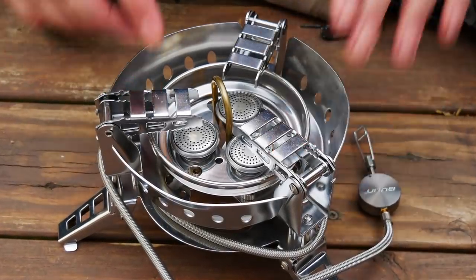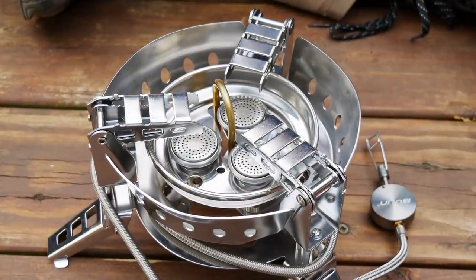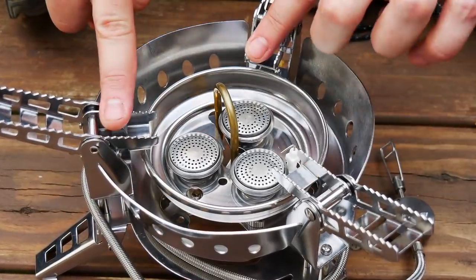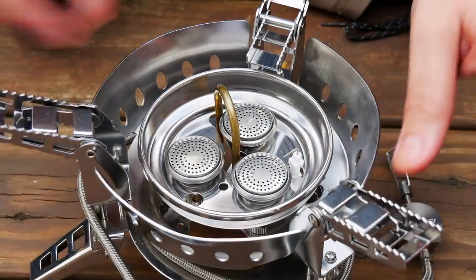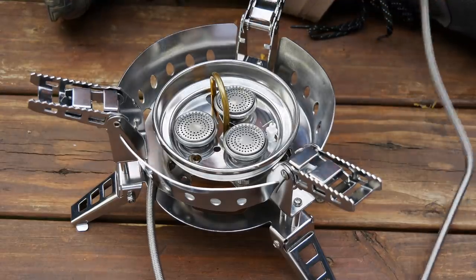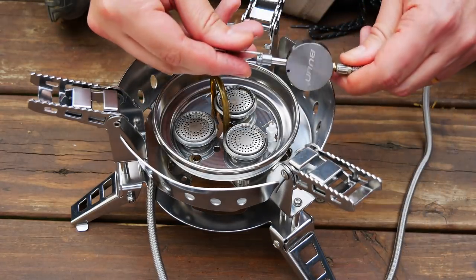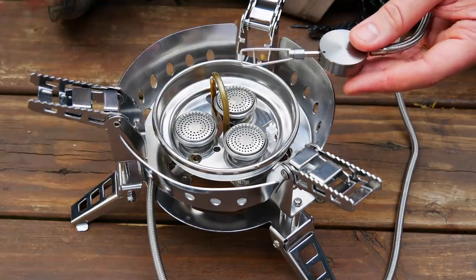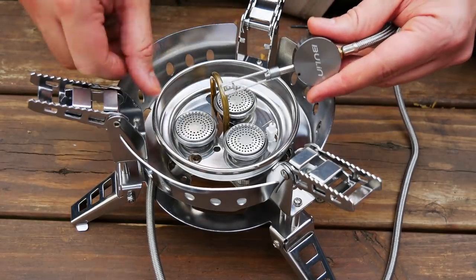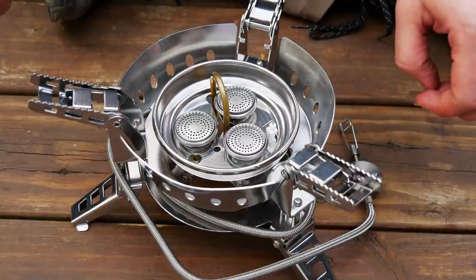You can put the legs all the way in and use something really small — even a small pot, though it might just melt it. You can also open these up and use the interior legs, or if you're going to use something really big, just open it all the way up. One thing before we boil some water: it has about a four-foot gas hose, which is really good because this thing gets so hot you do not want the gas sitting right next to it. I'm going to show you some close-ups of the flame pattern at night, and then we're going to boil some water.